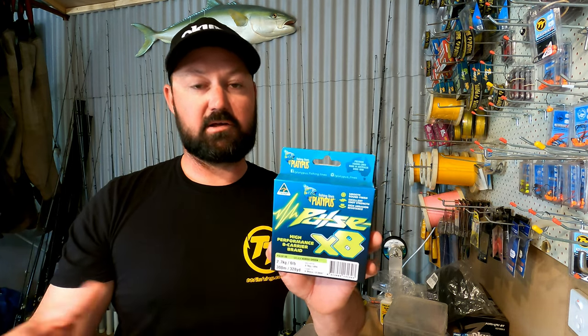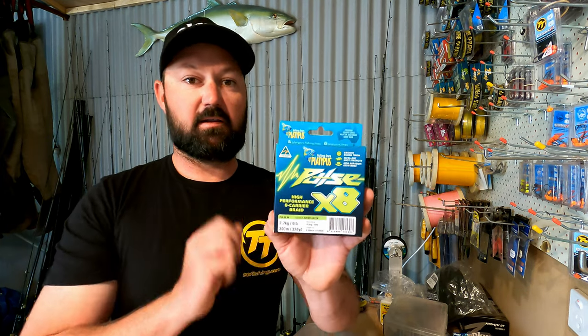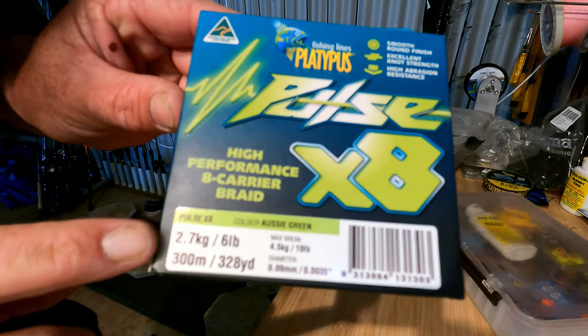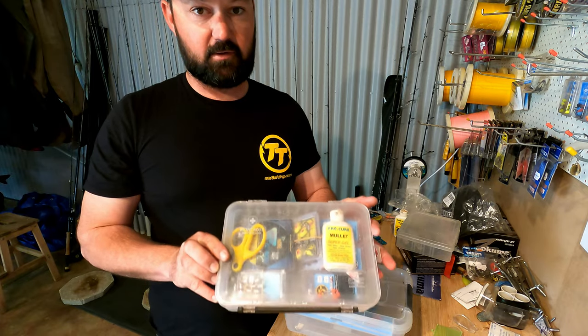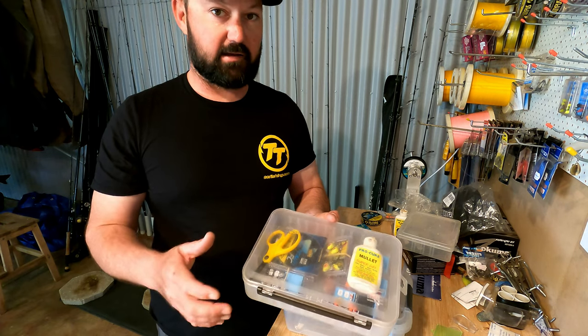In a range of different scenarios — whether it's overcast, whether it's bright, whether the water's got a little bit of color — the Platypus Pulse X8 is great, and that is the six pound stuff. I've put together a little kit here; it's quite simple but it's got all the bits and pieces I need to have a successful day out on the water.